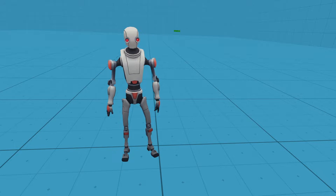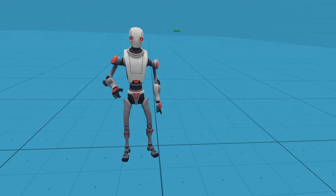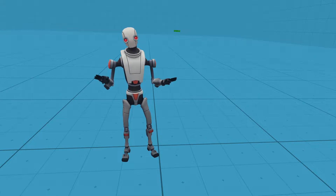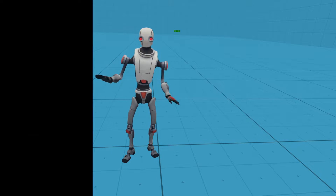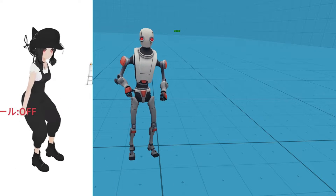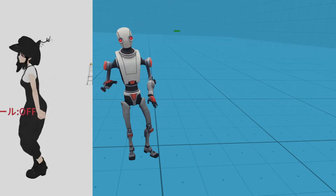Hey guys, welcome back to another one of my videos. Today I'm going to be showing you how to make your full body tracking smooth out. If you're a full body user, you might notice the jittering of your controllers whenever you jump or whenever you kick. Today I'm going to be showing you how to do that and what to use to smooth it out.